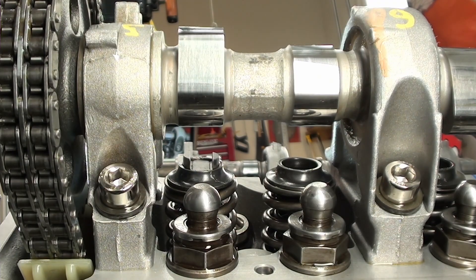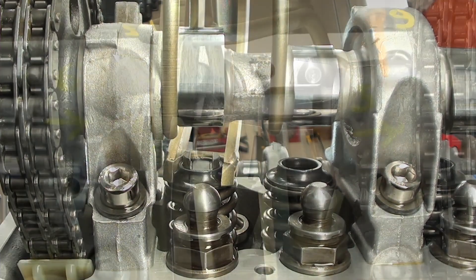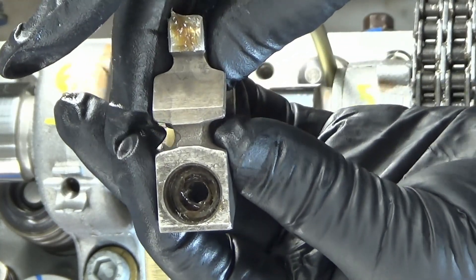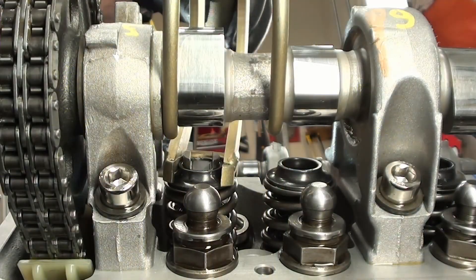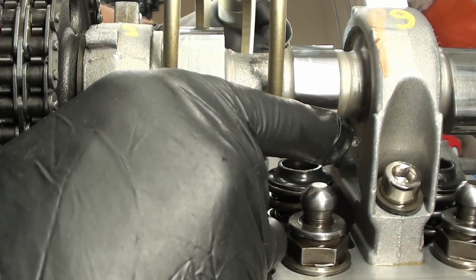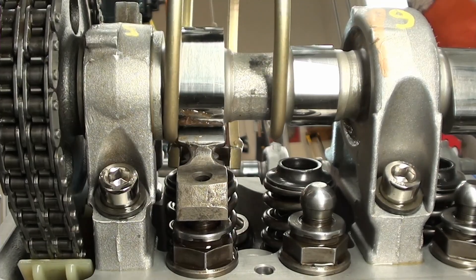Next, I'll place the tool, just like that. And then finally, I will put this rocker arm on there. I've greased those contact points as well as the other side. So we'll push down and try to slip this up and in, just like that. Make sure she's in there, then you can remove the tool.